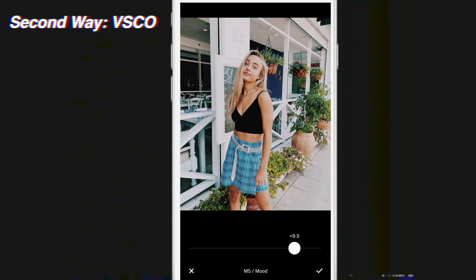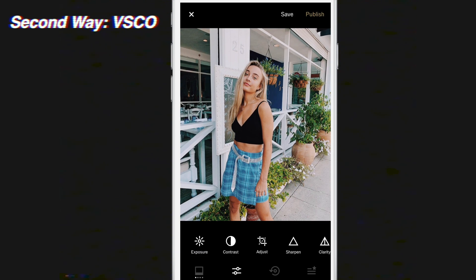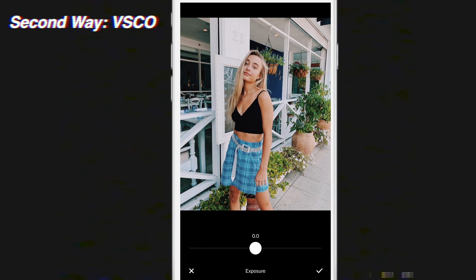You can turn the M5 filter down a little bit because it's very orange — I go to about seven or eight. Then click on the plus button and go to this effect bar at the bottom which is highlighted, so you can get all these different options. First, we're going to go to Exposure and turn it down around three or four, which is usually how much you're going to want to turn it down depending on how bright the photo is.